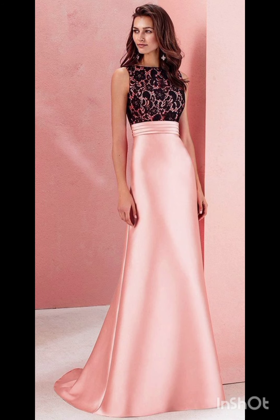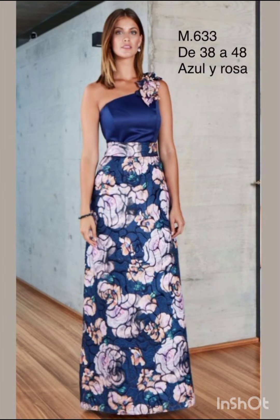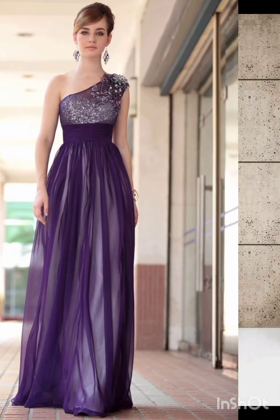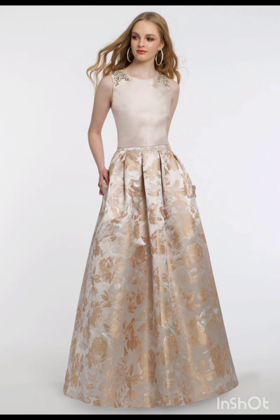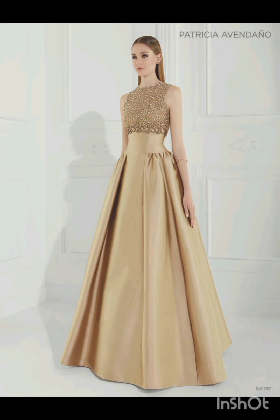Stick to neutral tones such as navy or forest green for a sophisticated and timeless appearance. Pair the dress with classic accessories like a chic clutch, elegant heels, and delicate jewelry. A pair of understated ankle boots could add a western touch without overpowering the outfit.